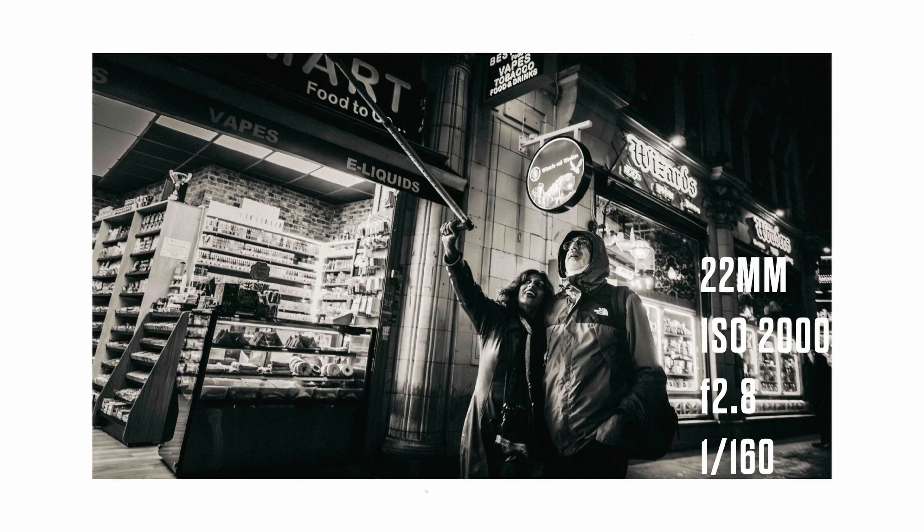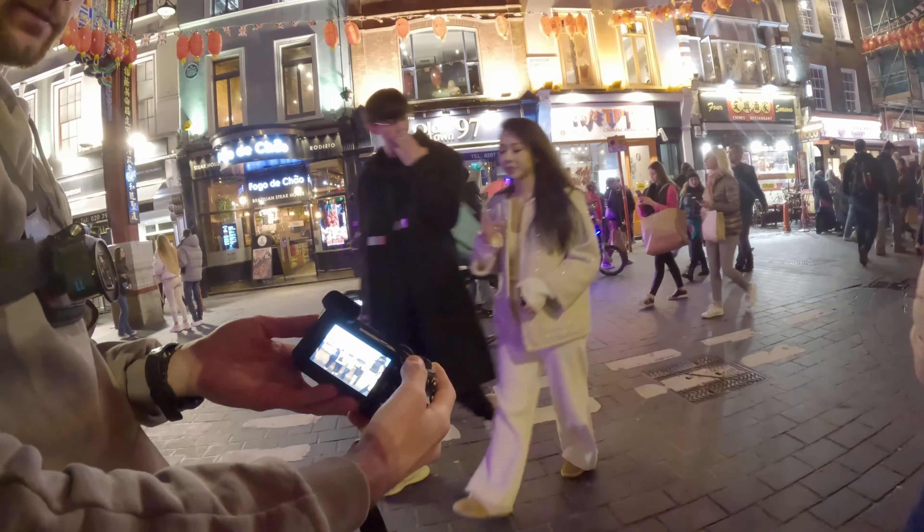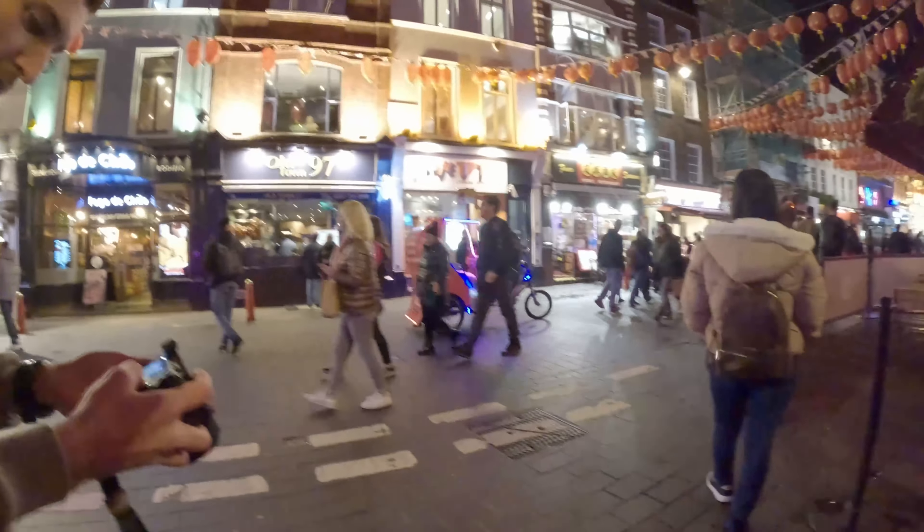This is just one of those images that I really, really like. Everything about it just screams street photography to me — one of my favorites from the evening.